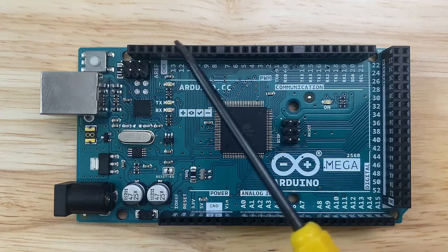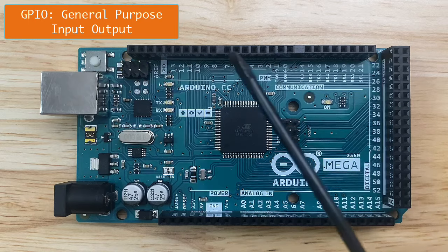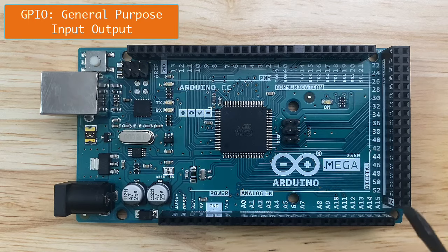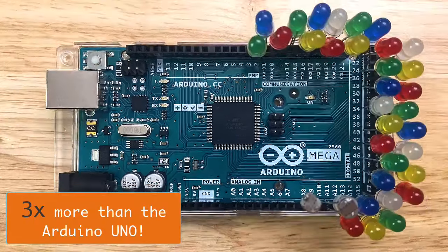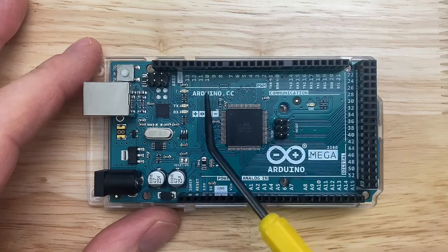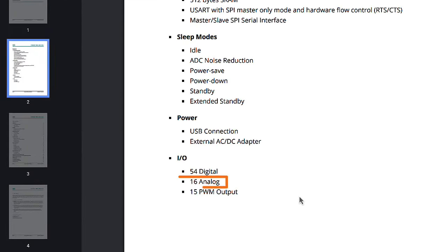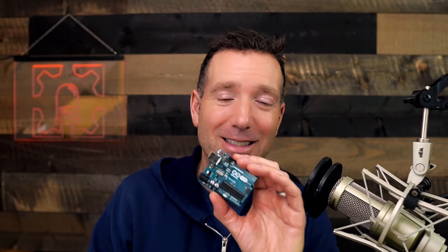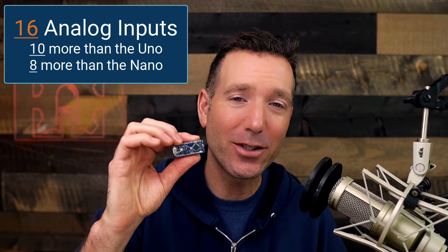The Arduino Mega has 54 input-output pins — the jargon for that is GPIO, which stands for General Purpose Input-Output. That's three times as many as the Arduino Uno. The Mega can also assign more PWM pins than the Arduino Uno. It's also got 16 analog inputs — that's 10 more than an Arduino Uno and twice as many as the Arduino Nano.